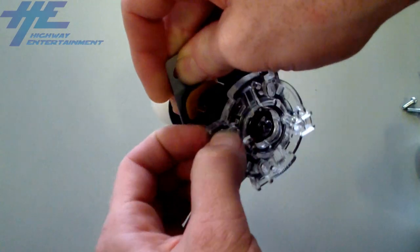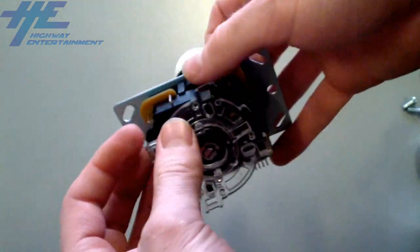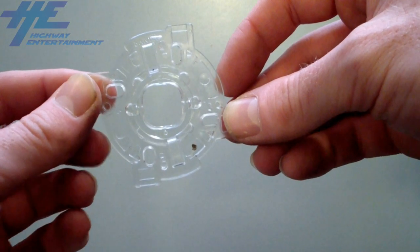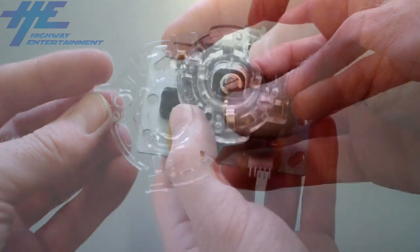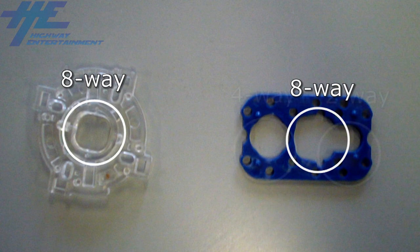For Sanwa style joysticks, you will need to remove the clear plate by squeezing in the black lugs and pulling the clear plate off. Once off, examine the plate and you will notice an inner ring. Push this inner ring outwards and twist it until it clicks into its alternate position. The holes will allow the stick to move in the directions as shown on screen.